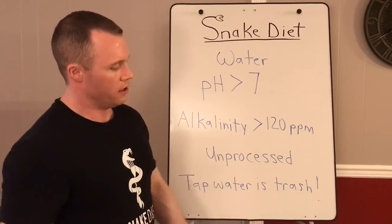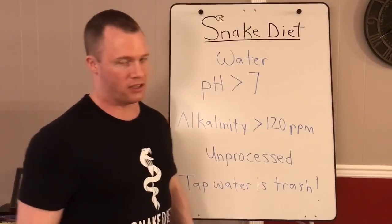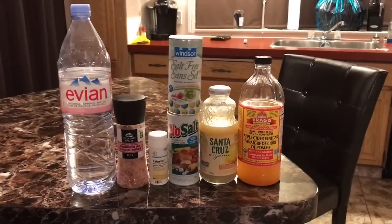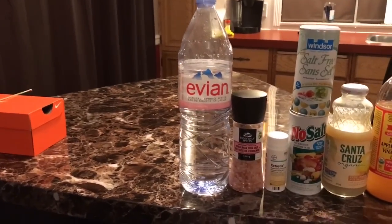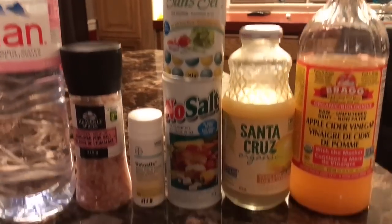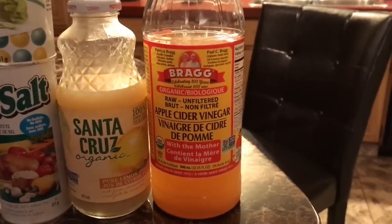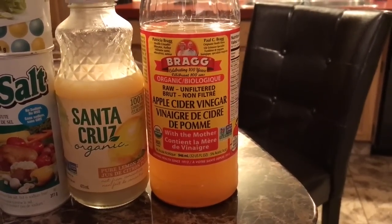Use unprocessed, untouched water — Evian off the shelf or a real spring source if you can find one. To recap all the supplies you need to start the snake diet: Evian water, pink salt, keto sticks, No Salt or Salt Free, Santa Cruz organic lemon juice, and Bragg apple cider vinegar with Mother — or another organic brand, but it must have Mother in it and be organic.